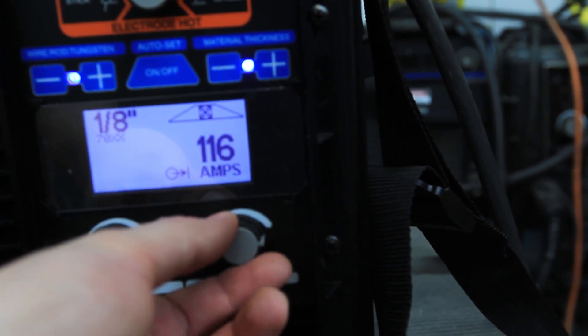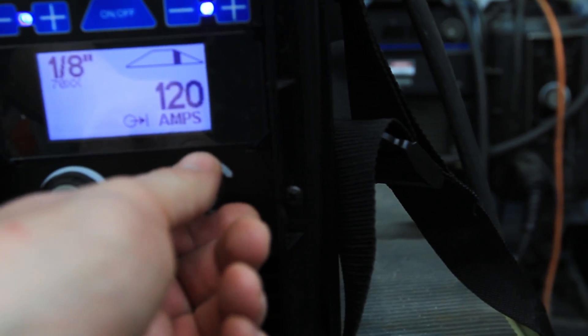These are all flat position welds and they're going to be a little hot, so I think we'll just go up to about 120.